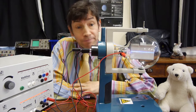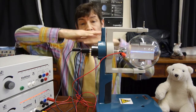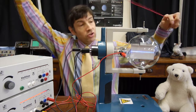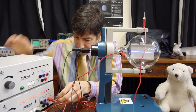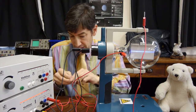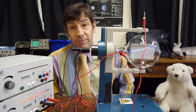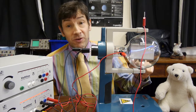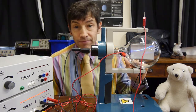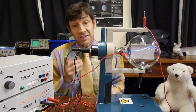Now we're ready to do the experiment. If you look at the tube carefully, there's a metal plate here and a metal plate there — a pair of parallel plates, and we call these Y plates. I'm going to connect the top plate to the positive of the power supply, and the bottom plate to the negative of the power supply. And what you'll notice is the beam has bent upwards. This is an electron beam — the top is positive and the bottom is negative — so the electrons have been attracted up to the positive plate and repelled from the negative one. So straight away we know that electrons must be negatively charged.